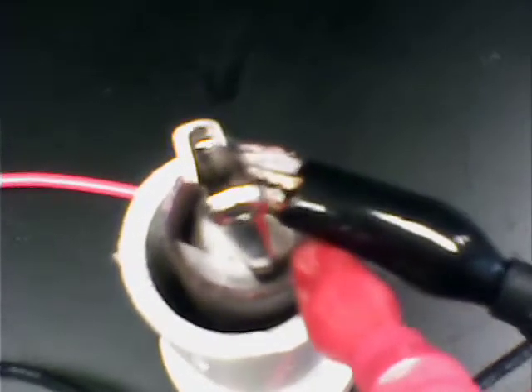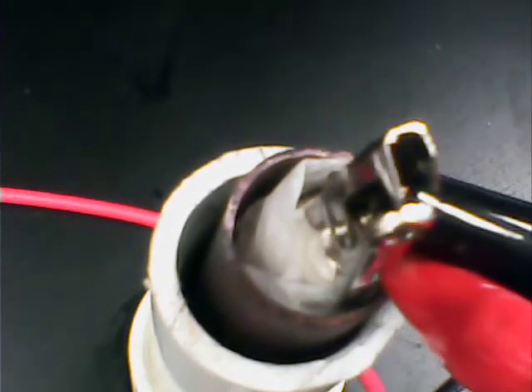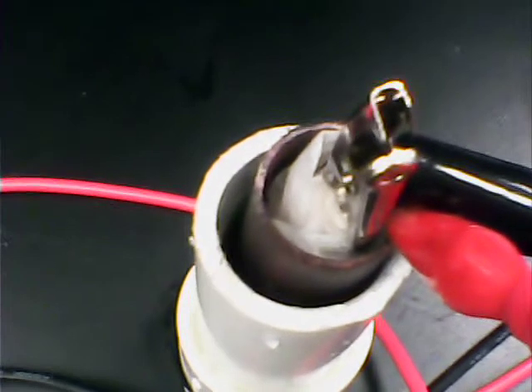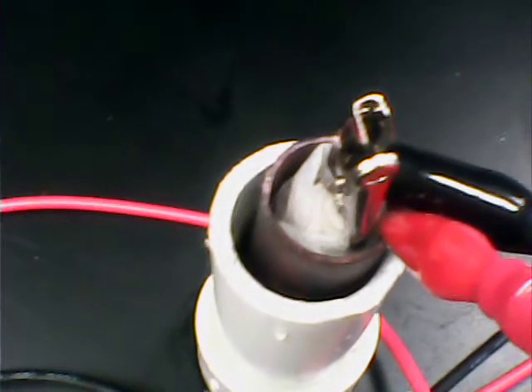What I have in there is a small rod of magnesium I bought off eBay. That's wrapped in paper towel and soaked in distilled water. There is nothing else — no electrolyte added. And what we have is a simple magnesium-air battery. I haven't done anything with the current here yet.